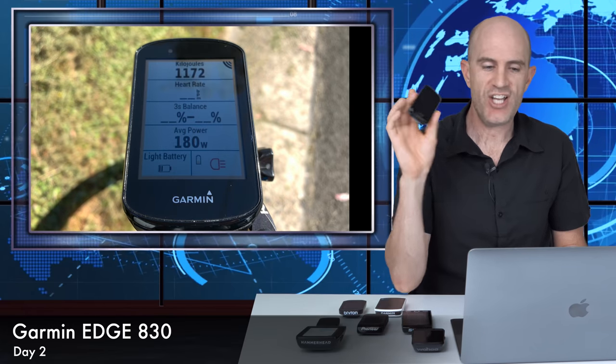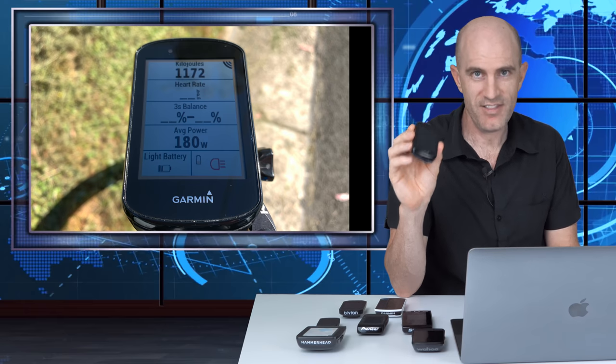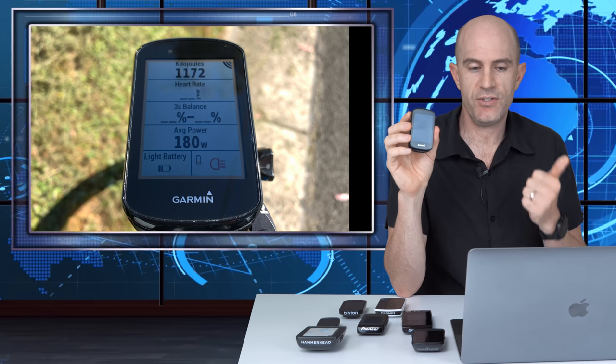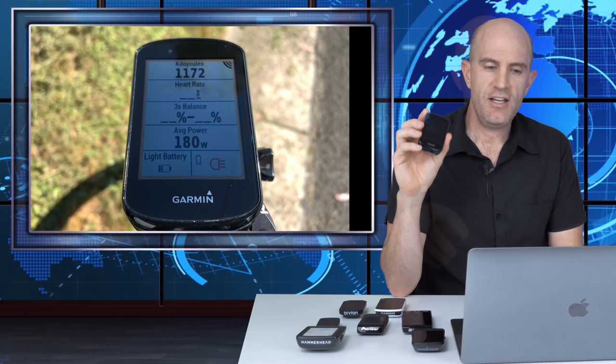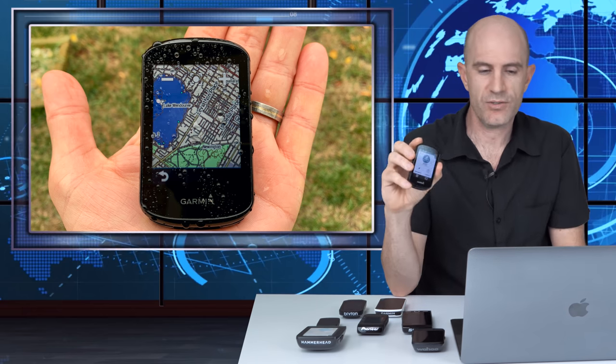Day two: the Garmin Edge 830, another daily driver. The touchscreen on the 830 is 100% better than on the 820. It's a Garmin device, so it supports everything: Di2, Cycling Dynamics, ANT+ radar, Connect IQ apps, frequent updates, smart notifications over Bluetooth, and live tracking. Garmin really does set the benchmark for being fully featured on their head units, and in 2019 they came out with a lot of enhancements that addressed many issues people had with previous units.